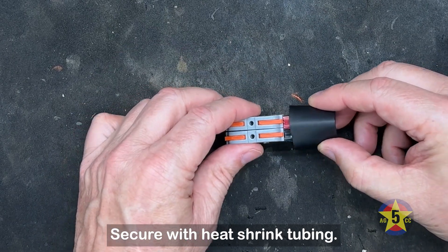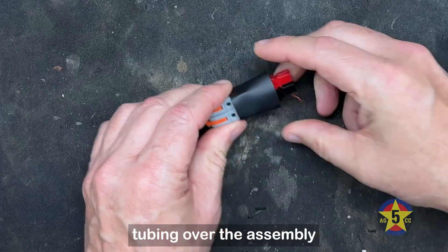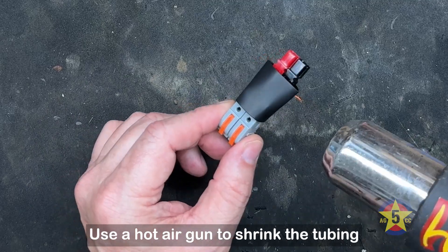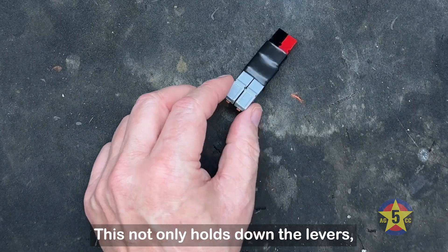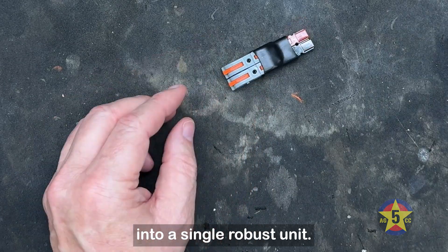Slide one piece of adhesive-lined heat shrink tubing over the assembly where the power pole connectors meet the lever connectors. Use a hot air gun to shrink the tubing securely around the connectors. This not only holds down the levers, but also integrates the entire assembly into a single, robust unit.